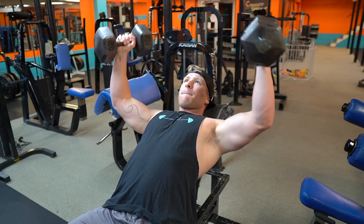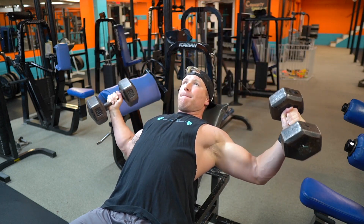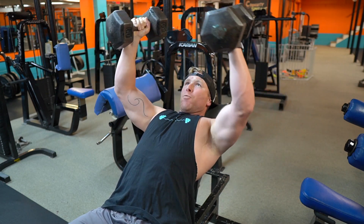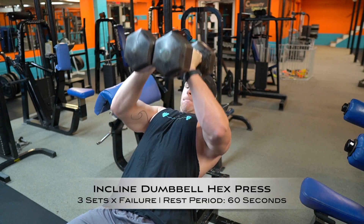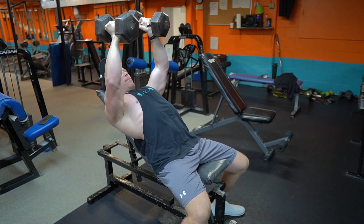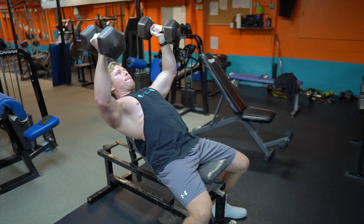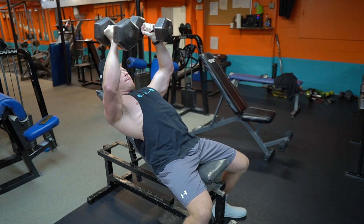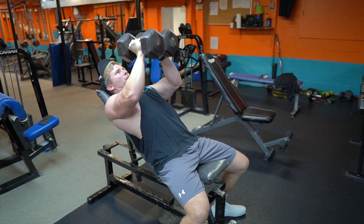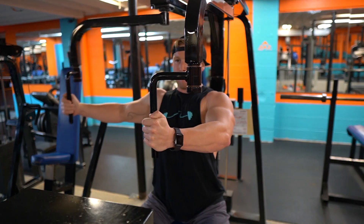Next is a superset: incline dumbbell fly combined with the incline dumbbell hex press. The fly gives you a full stretch across the chest, while the hex press targets the inner chest — best of both worlds. For the flies, three sets of 12 reps, then go straight into the hex press to failure with the same weight. Rest 60 seconds after finishing the hex press, then repeat for two more rounds. You can do this on incline, flat, or decline depending on what part of the pec you want to target.